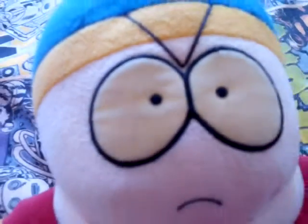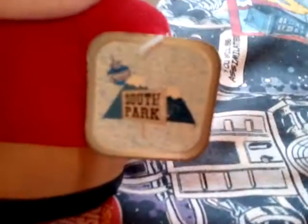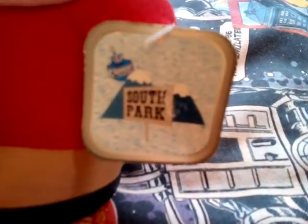For some reason, I don't know if you can see that, the eyes have got like yellowing aspects — because it's old. This plush is from 1998. It says on the label, 1998 Comedy Central. And this guy comes with a tag as well, and I still have the tag with him — Comedy Central South Park.